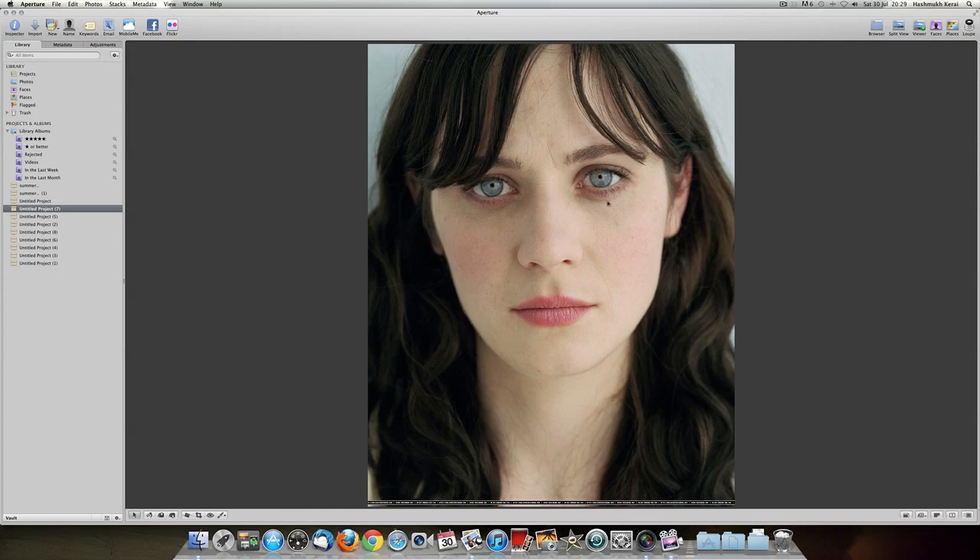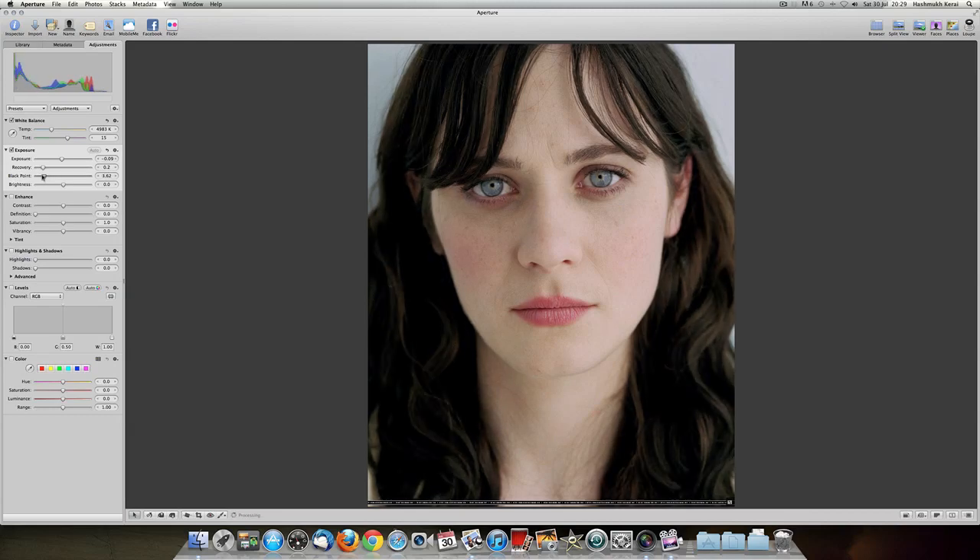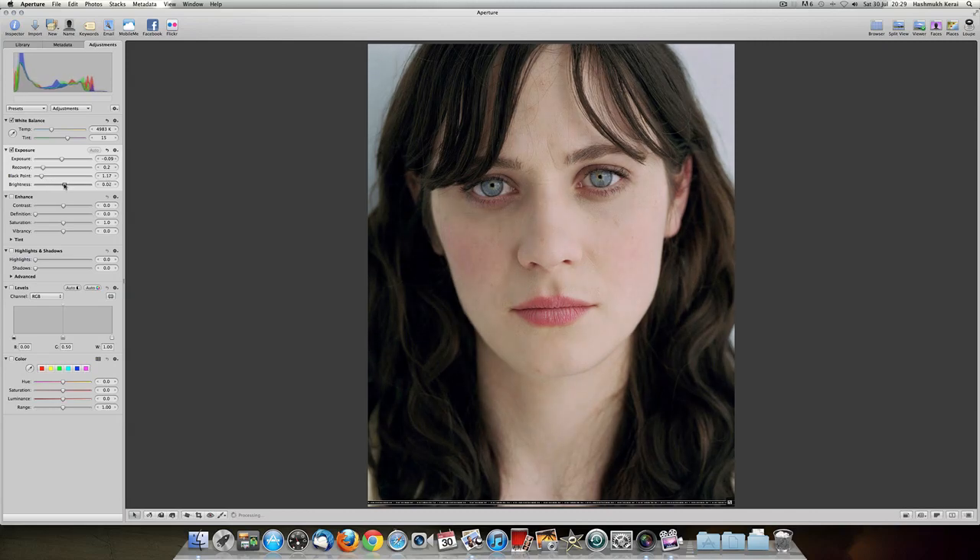Once you've got your photo up, head over to Adjustments and you want to mess around with the simple photo colours. The Tint — you want to fairly put that up to pull out a few of the natural colours. Exposure, you want to put it a bit down so you can see the blacks. Recovery, I'll leave that. Black point, you want to put it up by a little bit. Brightness, I like to keep a bit down.